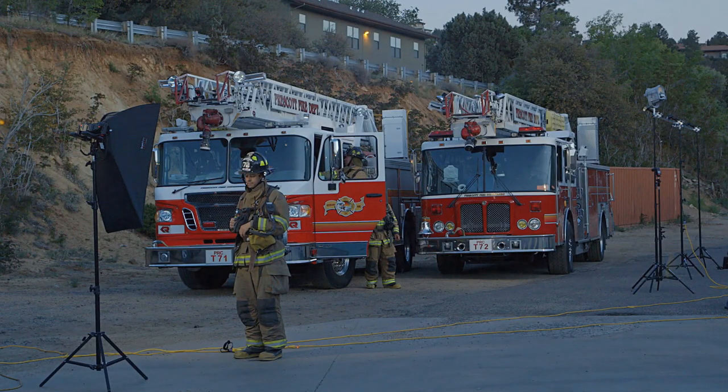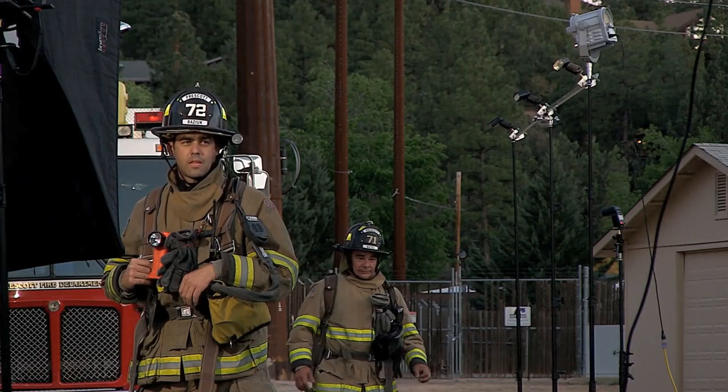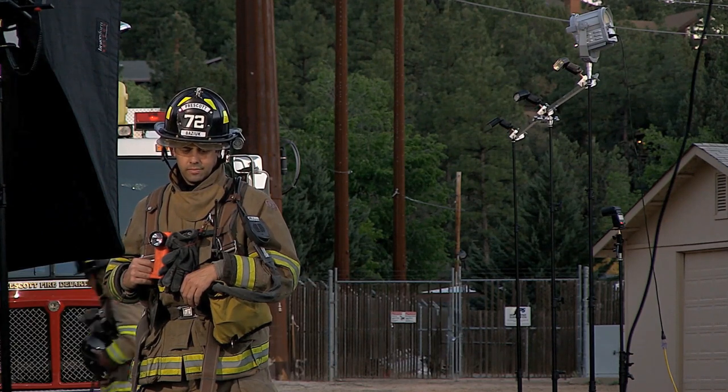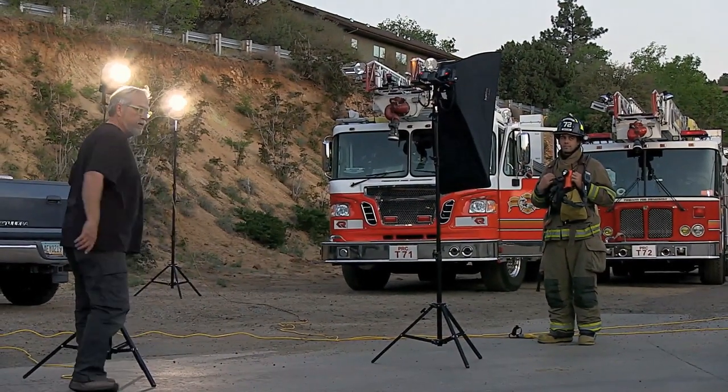With these units placed, I began to block the action for my on-camera talent. The firemen were in full firefighting gear and ready to go as the sun began to set. After a few last-minute adjustments to the video lights, we were ready to rock and roll.